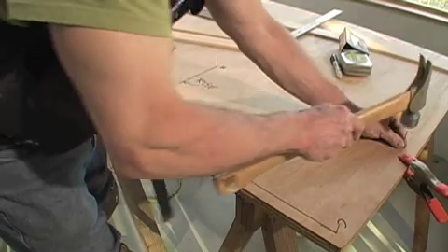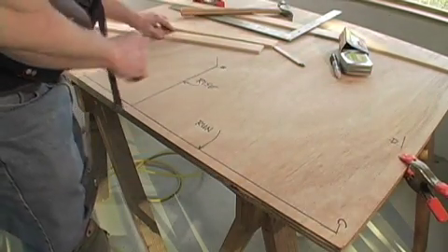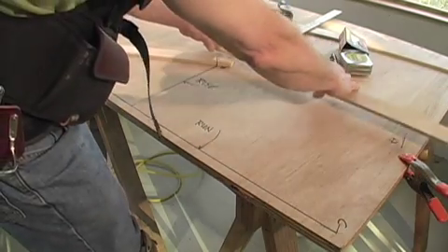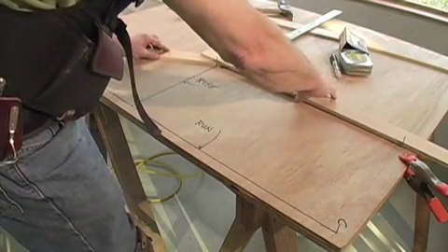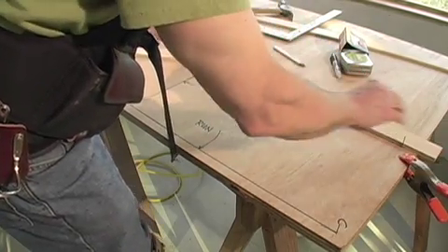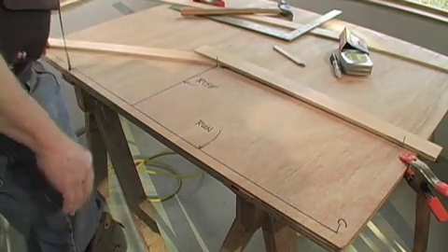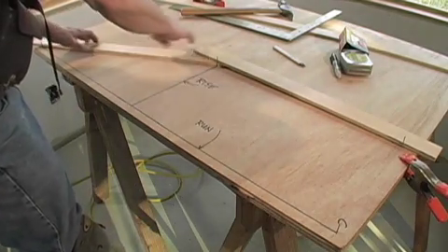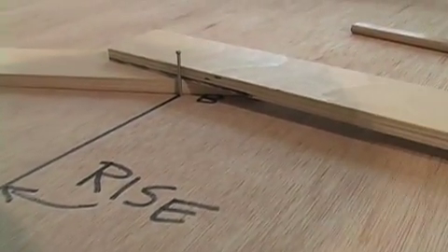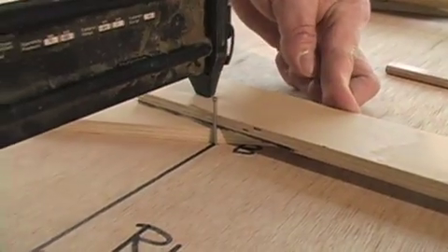So we'll tap that in. Now we can lay out the legs of our jig. They have to be in contact with the nails. We snug that up against B and D, and here A and B are snugged against their nails. With the strips of plywood snug against the nails, I installed two pin nails where they overlap to hold the jig together.